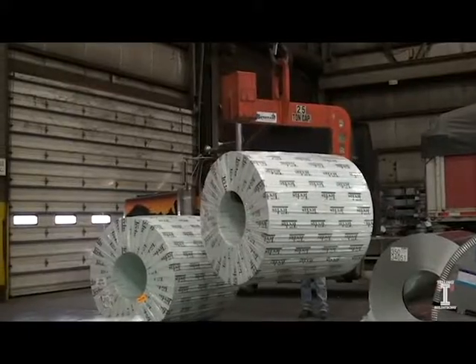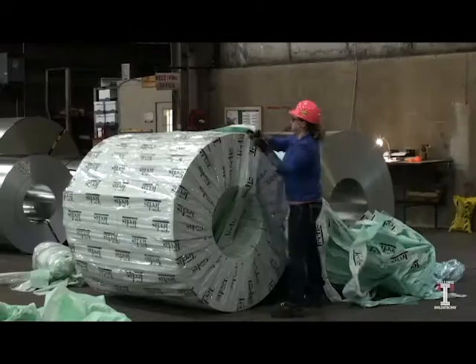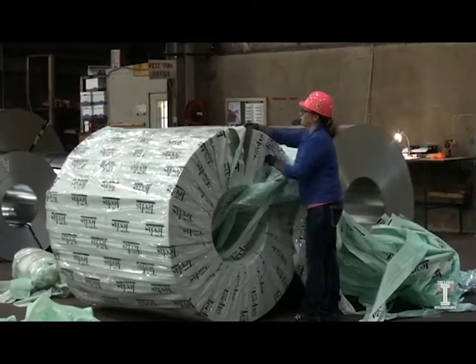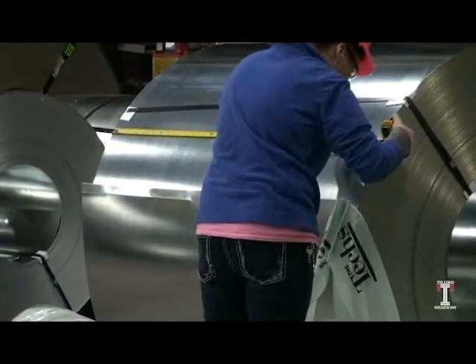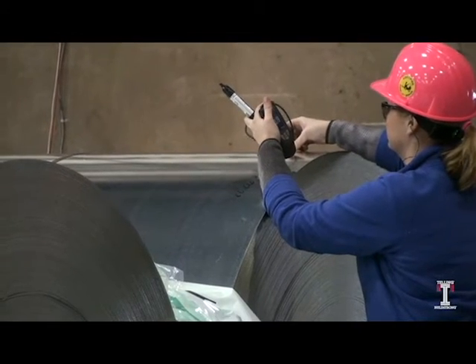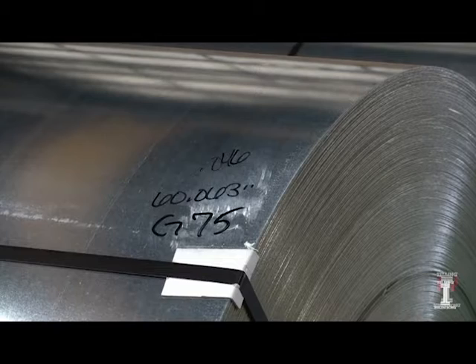After being transferred by a 25-ton crane to the master coil staging area, they are processed and tagged. A worker inspects each coil and measures its width, coating, and thickness, and writes the information directly on the product.